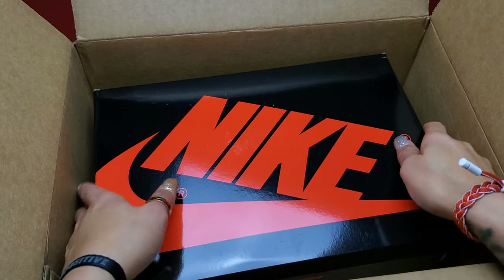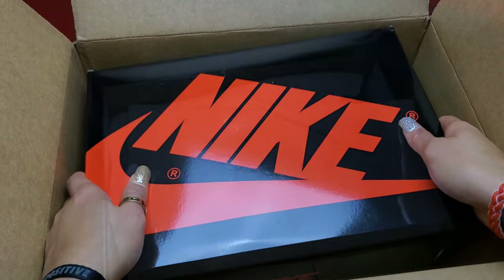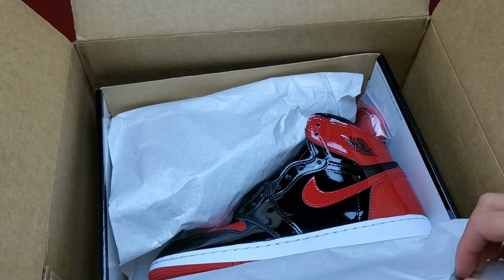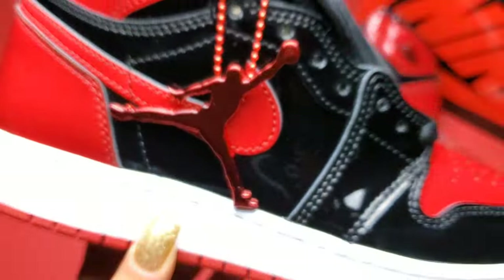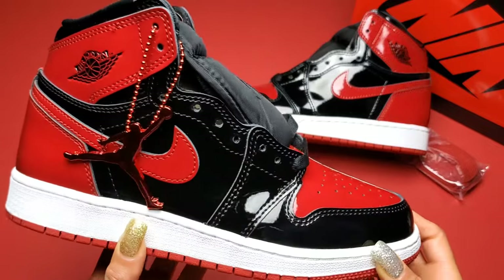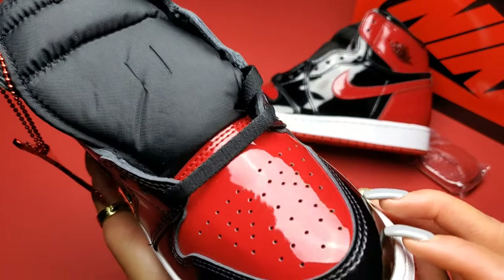Let's wait zero time because you already know what the sneaker is, but let's finally unbox the brand new Air Jordan 1 High patent bred in a GSI 6.5. All too often a GSI doesn't live up to a men's size for an Air Jordan 1, but not this time around. Jordan brand did us justice with this pair.